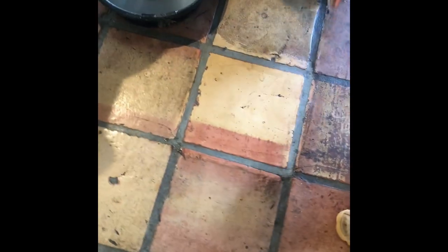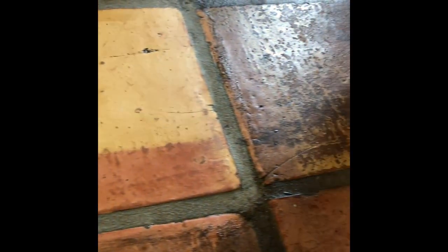See all the chips and the character — we can't get rid of the character. Some of this pitting and stuff you see here, you can't clean this away. But that's what makes floors like this my favorite. This guy loves it — he wants to keep the character. But you can't have dirty grout, people. That's disgusting. You've got to have clean grout.